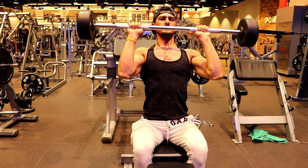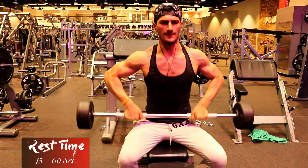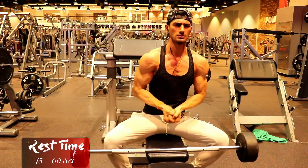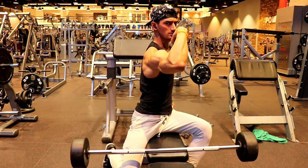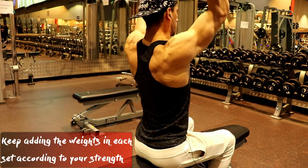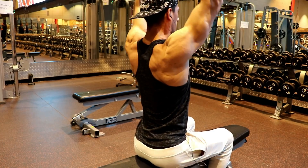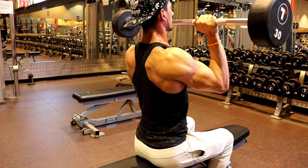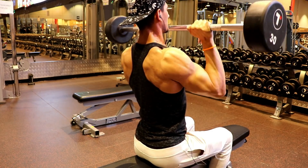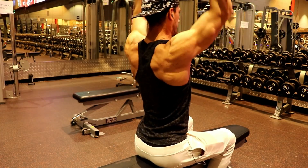In this exercise we will train the shoulder's anterior and lateral head — the front and side of the shoulder. We will perform 5 sets, and make sure you take 45 to 60 seconds rest after each set.